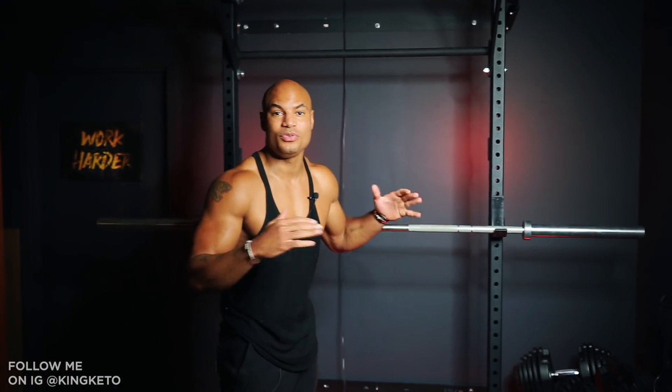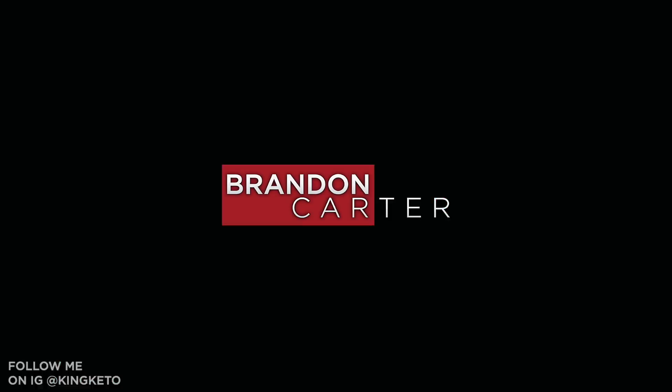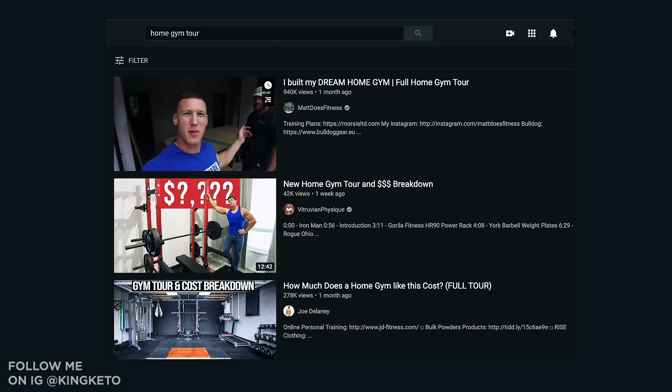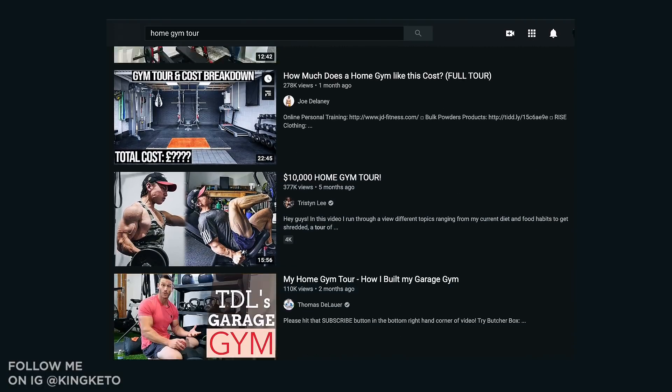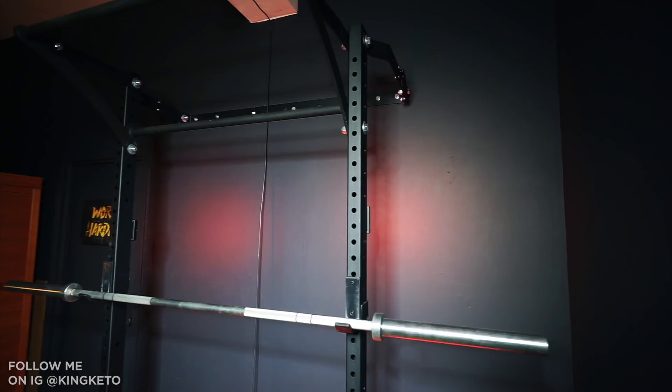In this video I'm going to give you a tour of my home gym, show you the setup, how much it costs, the whole nine. There are a lot of videos with people showing their home gym since the first lockdown, but this one's going to be a little different because I live in Manhattan on the upper west side. Most of these videos are people who have big houses or acres of land. I built mine in an apartment.